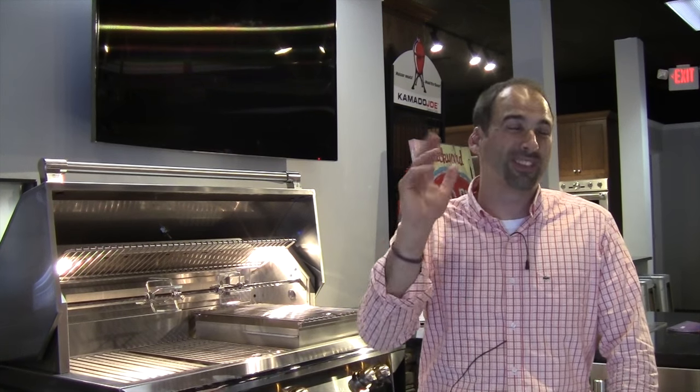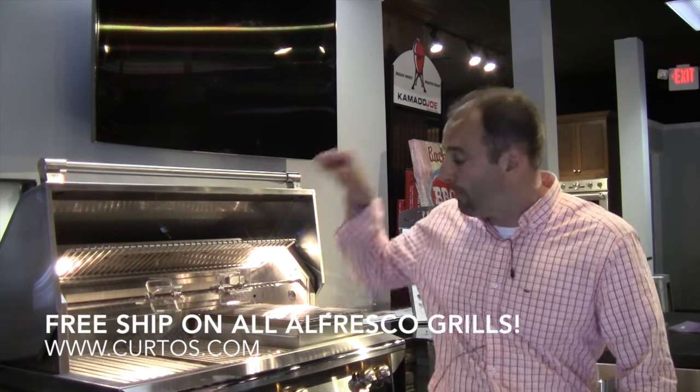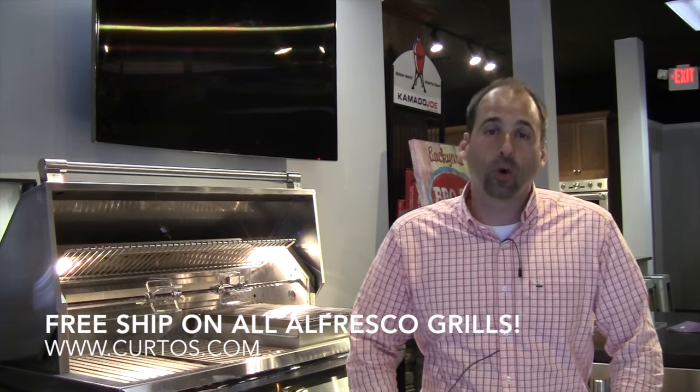The weather is warm. Summer has finally arrived. May, what a disaster — it felt like March throughout until the final week of May. I was still grilling and doing my thing, but under those gloomy skies it just didn't feel right. But it's hot outside today, folks, and I'm fired up, ready to talk to you about the Alfresco Grill.